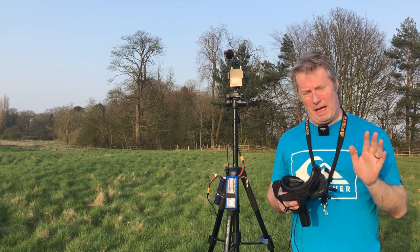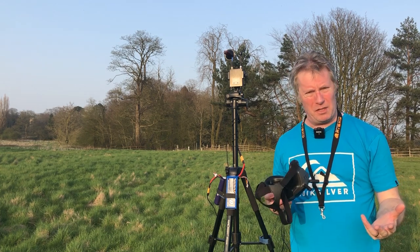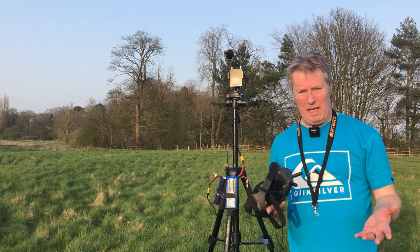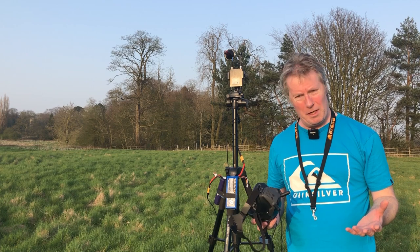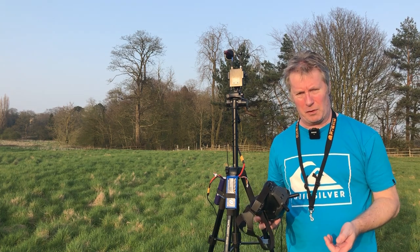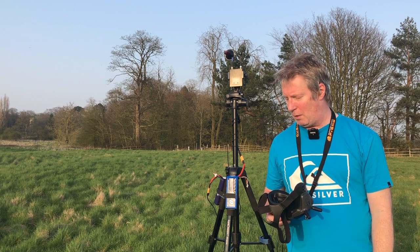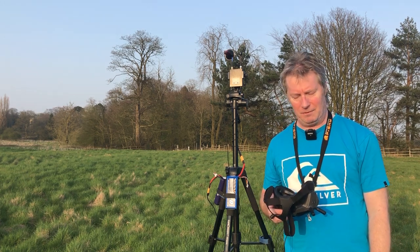I just watched the DVR playback and what happened was the plane went into failsafe - somehow the Crossfire lost link. Not sure how, I need to check it out. It went into emergency landing mode, did hit the tree full on, and then dropped down. God knows why it's not completely written off - I'm so lucky. I'll put the DVR footage and the HD footage of the crash on the video. Failsafe - okay, let's go do some homework.